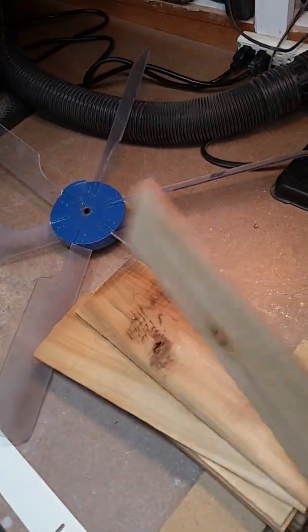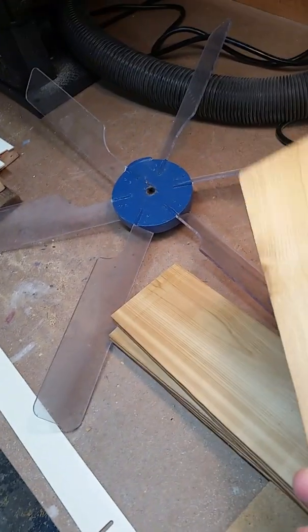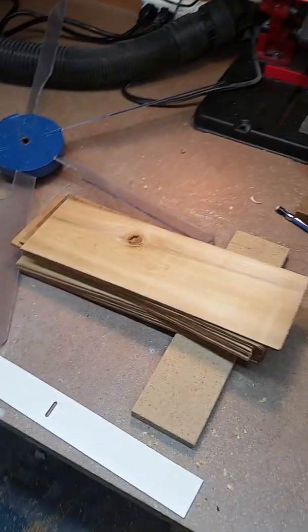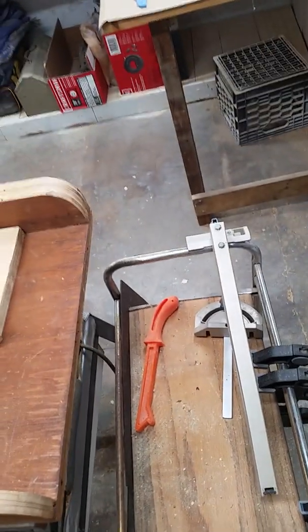I also planed these a little bit — I was able to run them through the planer with a backer board so they'd be a little smoother. So I'm looking forward to finishing up, and that's all I've got to say right now. I wanted to share that with you. I hope you enjoyed that — take care, love you guys, bye!